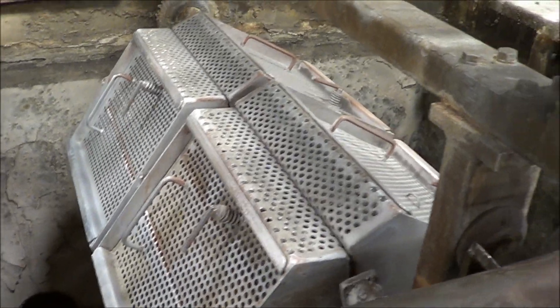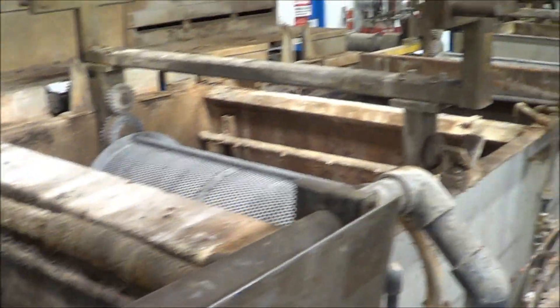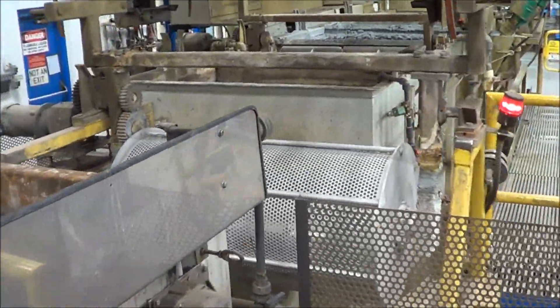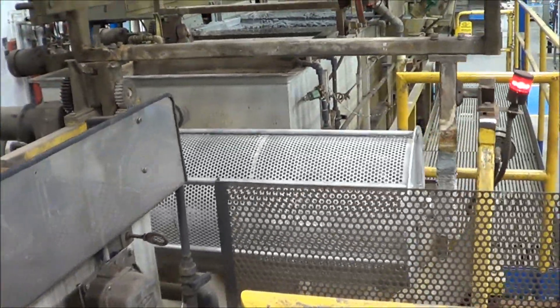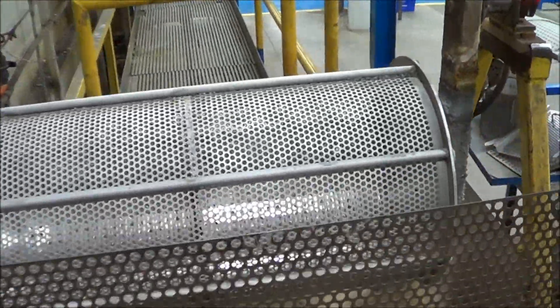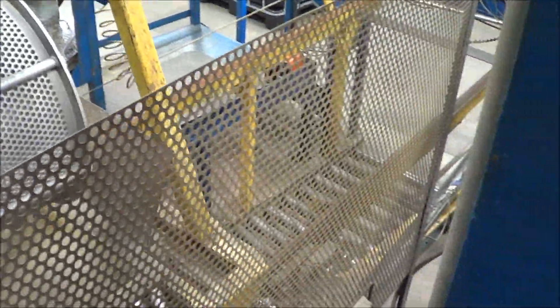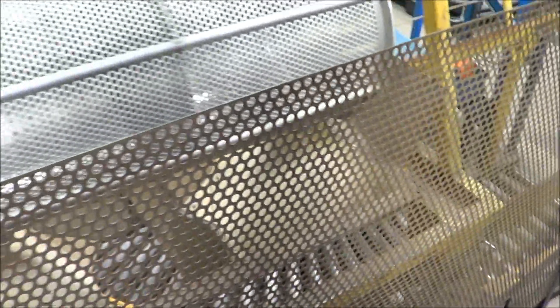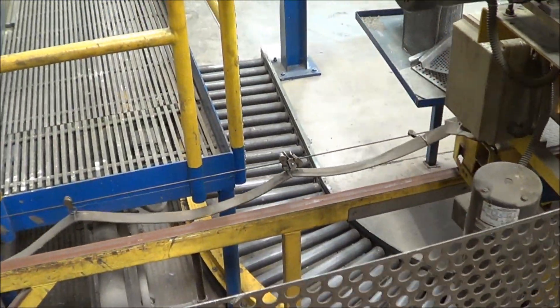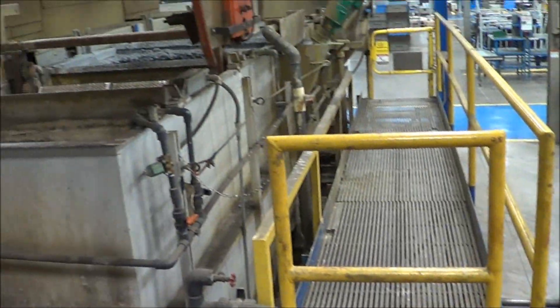Three of them are wide open in the middle and there are two eight-compartment units as well. There is the barrel as it is completed. There is a discharge chute that it rides on along with a conveyor underneath — a manual pull conveyor that allows the parts to come back out.